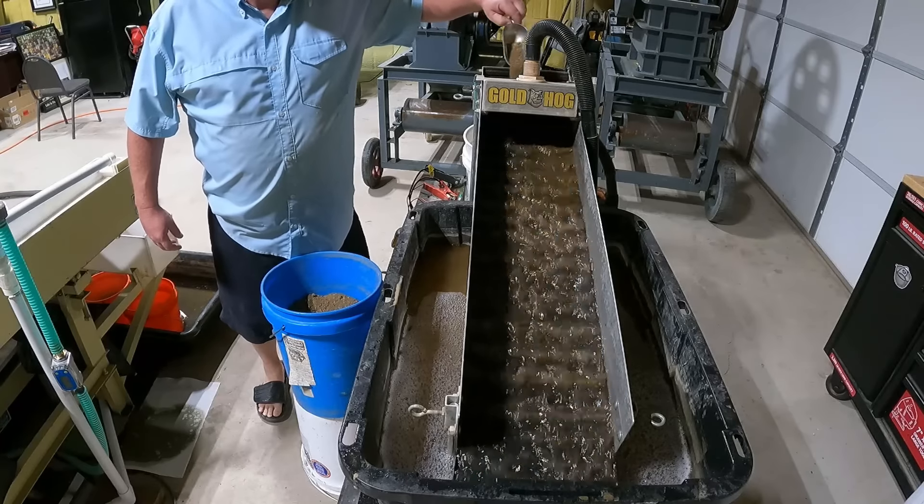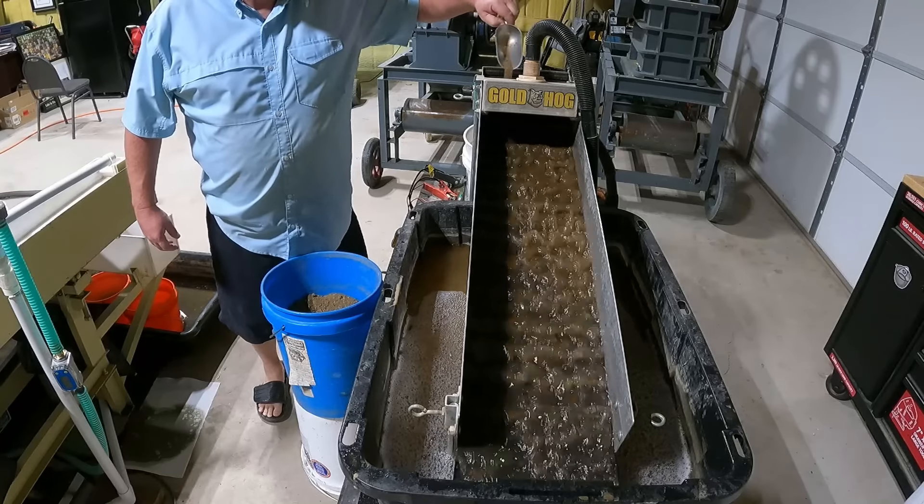Hey, Justin Boison here, Prosperity Prospecting. Today we're going to run some of the dirt that I brought back from the last trip to Colorado, and we're going to be running it through the Gold Hog today. We're going to use both mats.